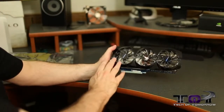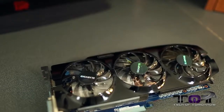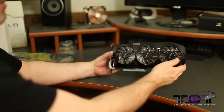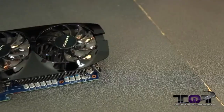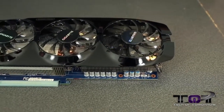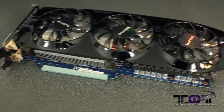We can see there are three fans on top cooling this thing off. They use an open-air cooling solution, so heat is dissipated away from the card. Taking a look at the side, heat fins run all the way down, and you can see high-quality components along the edge of the card.